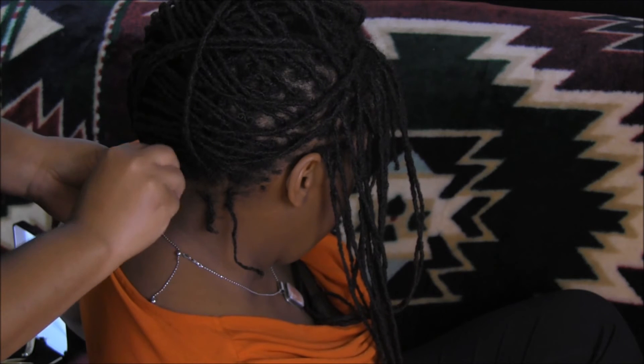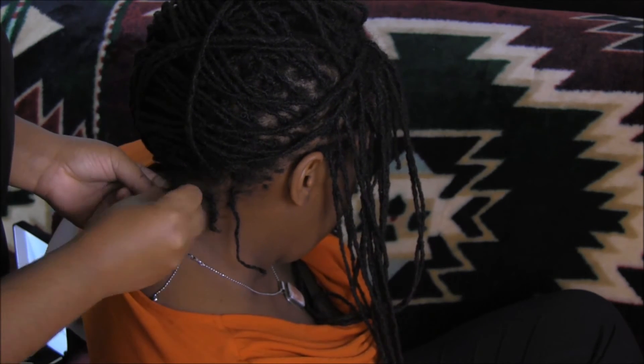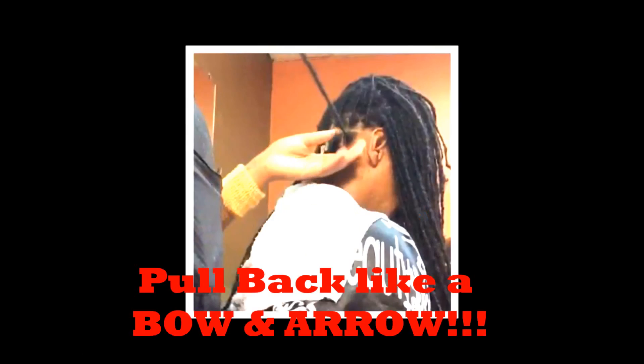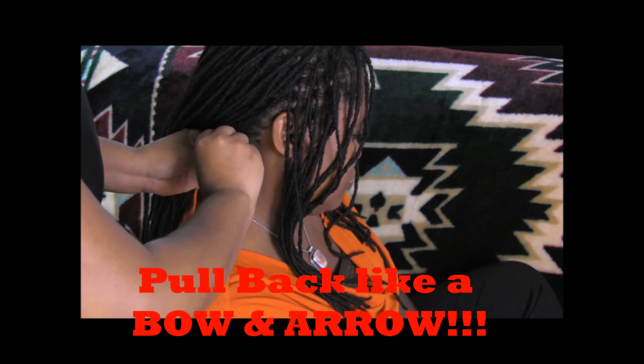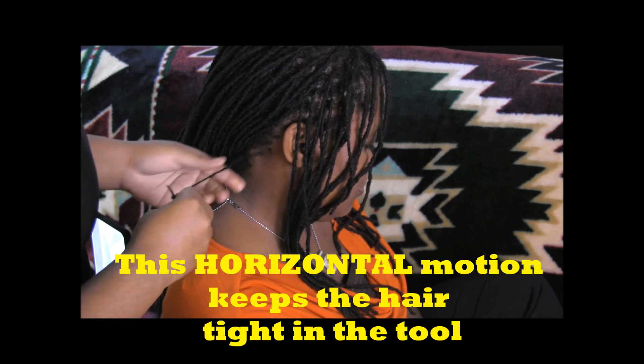But you can start a lock with the lock dock.